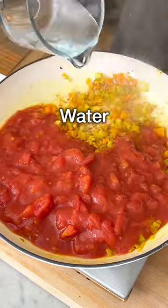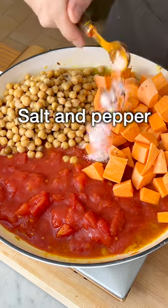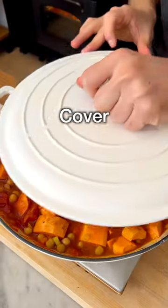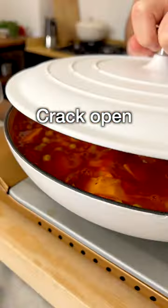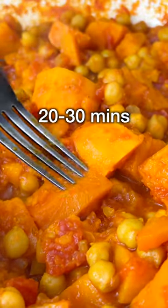Add canned tomatoes, water, drain the rinsed chickpeas, peel the sweet potato, cut into bite-sized chunks, salt, and black pepper. Stir it, cover with a lid, bring to a boil, then crack the top open and simmer on medium to low heat until the sweet potatoes are tender. That's about 20 to 30 minutes.